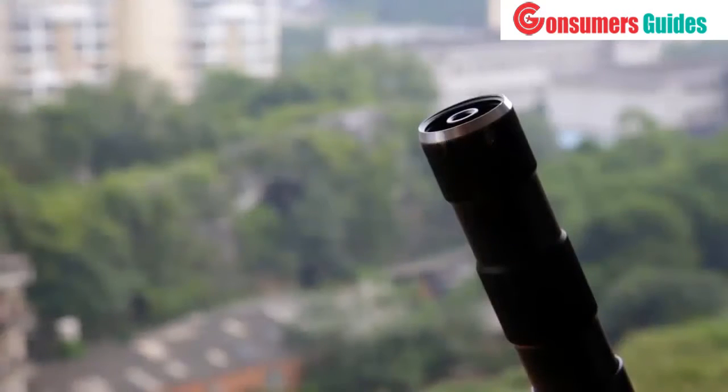Besides making the motors stronger than ever before, we also removed the power button at the bottom of the gimbal and replaced it with a tripod mount. This massively broadens the versatility of the new G4S.